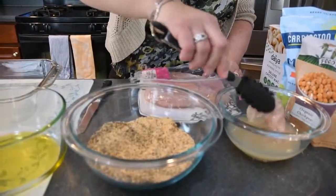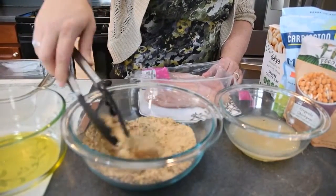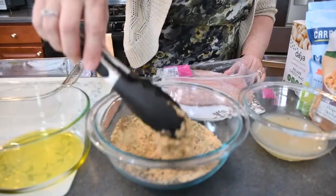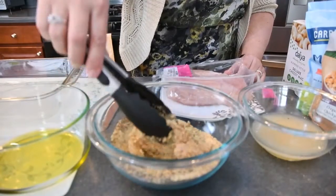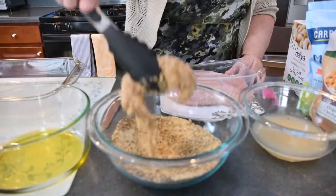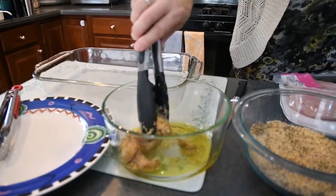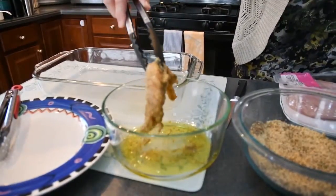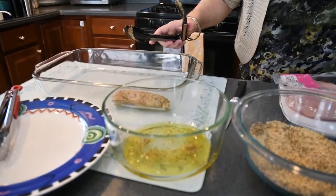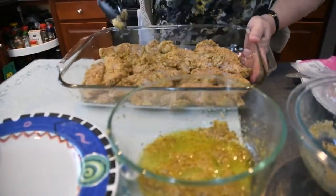Just take the chicken cutlet, dip it in the chickpeas, then dip it into the breadcrumb mixture. You'll see that the chickpeas are doing what the eggs would have done, which is letting the chicken cutlets grab the breadcrumbs. I've tried all sorts of things like water or oil, and I've never had as much success as the chickpea liquid. To get that extra crisp when baking, I put two tablespoons of oil in a bowl and dip the cutlet in just to get it coated with oil, then lay them in my baking dish. Look how great these look — it really got a lot of breadcrumbs on each of the cutlets.